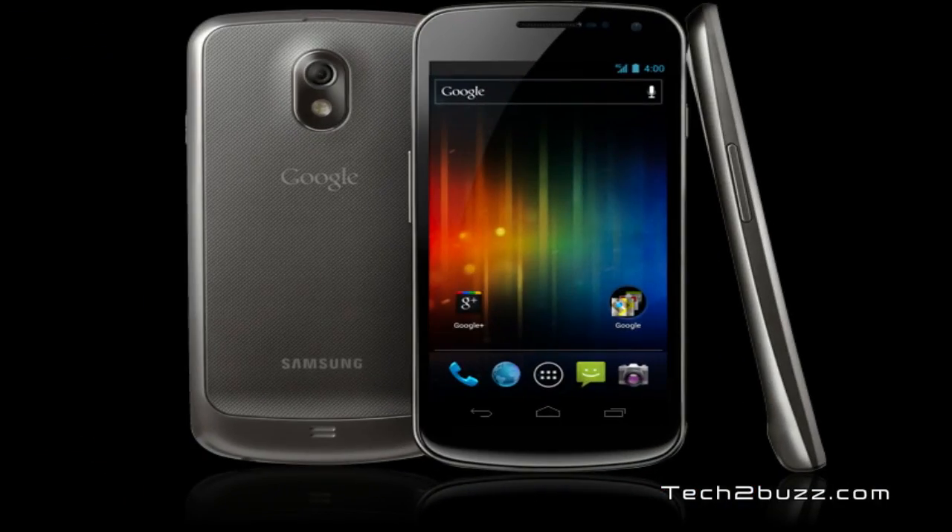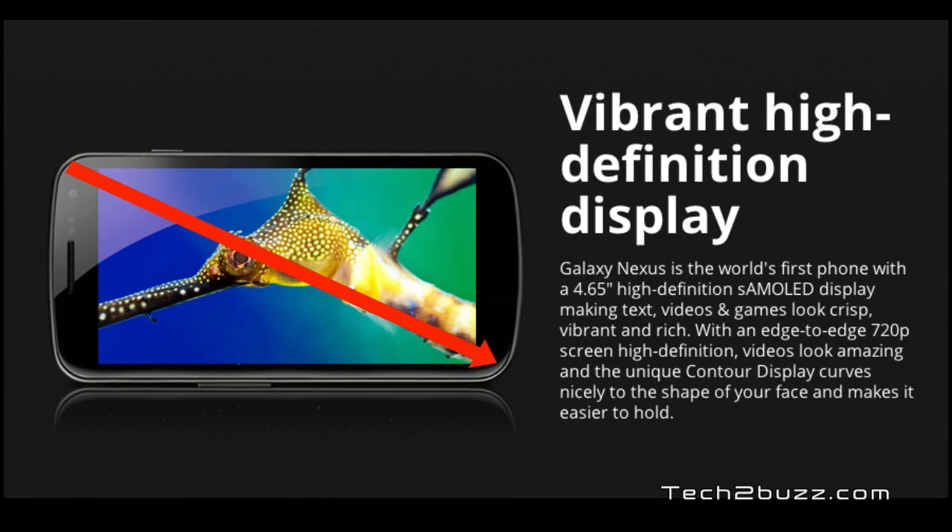The first striking thing about this phone is the gorgeous 4.6-inch display which supports a native resolution of 720p HD. This screen is Super AMOLED HD. As seen in the earlier Nexus phone, the Nexus S, the screen is slightly curved which makes holding the phone a little bit easier.